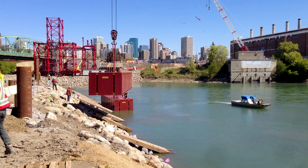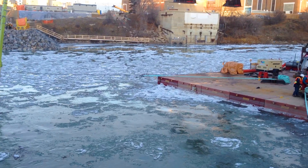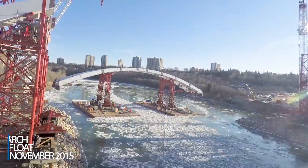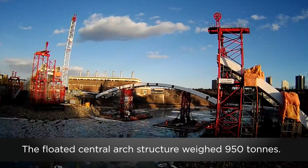To accommodate the arch float, two huge barges were assembled and the river was drenched. On November 22nd, the central arch was floated across the river and placed on the berms.